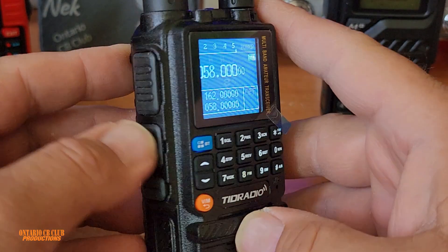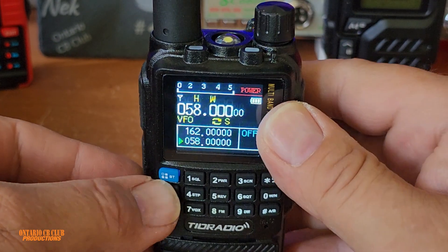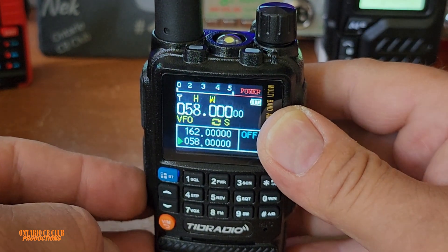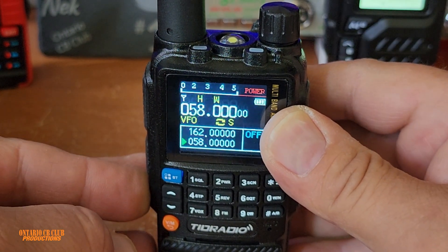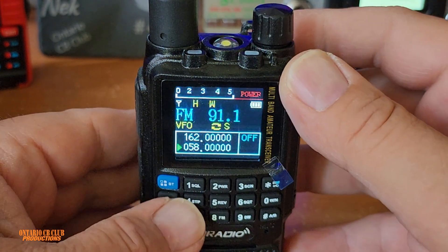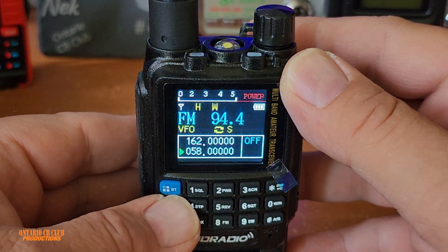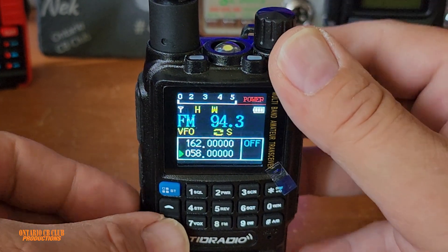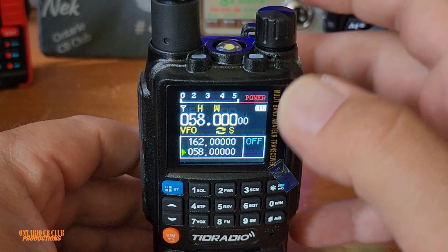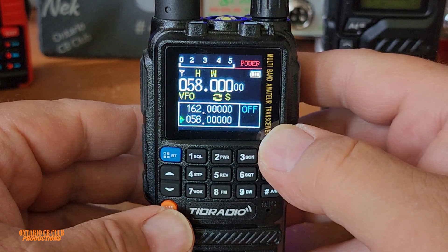This is a 5-watt VHF/UHF radio with dual PTT. This button is for your flashlight — you press it once, press it twice and it blinks, and the third time it stops. If you press and hold, that will bring up the radio. And then you can scan, of course — you can go up or down. Press and hold the side button and the radio scan goes away.